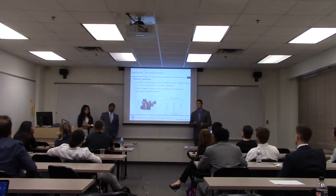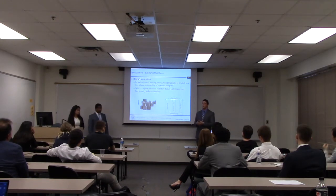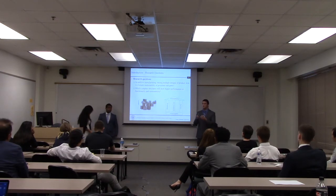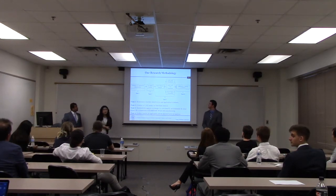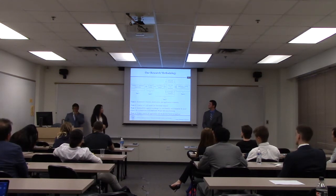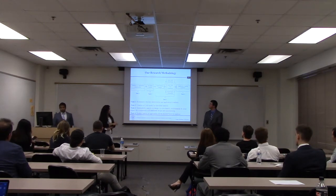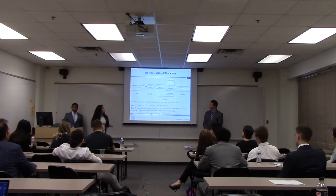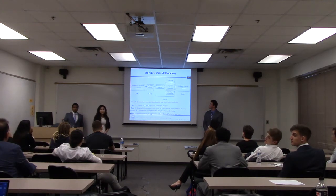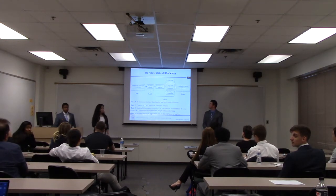Our two main research questions were: first, how might we develop a process to assess the sustainability of the additive manufacturing process and its respective structures? And second, how do we compare complex structures to one another in terms of functionality and sustainability? Our methodology began with Task 1: identifying biomimicry structures and how they are used in industry today. After identifying models, we created computer-aided design models in SolidWorks, then performed finite element analysis, life cycle assessment, life cycle cost assessment, and social impact assessment on these parts. Using all results, we concluded which structure had the best performance.